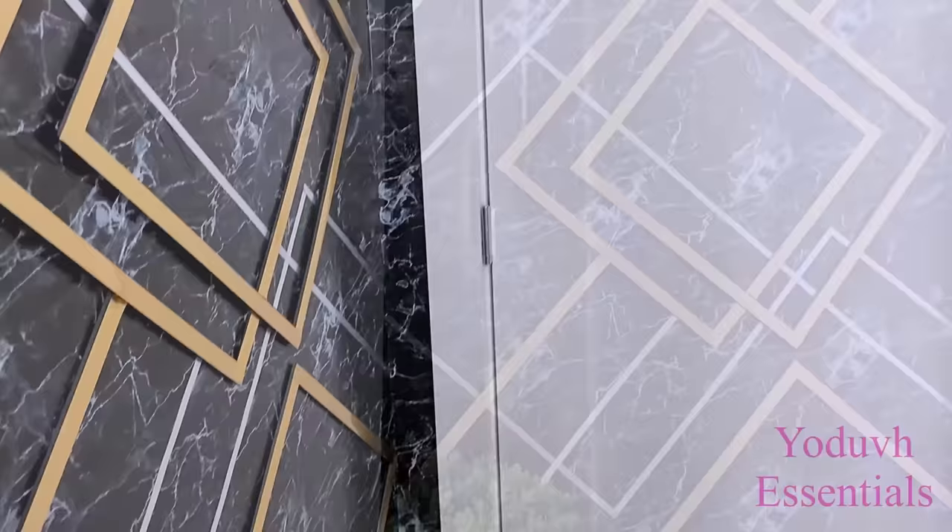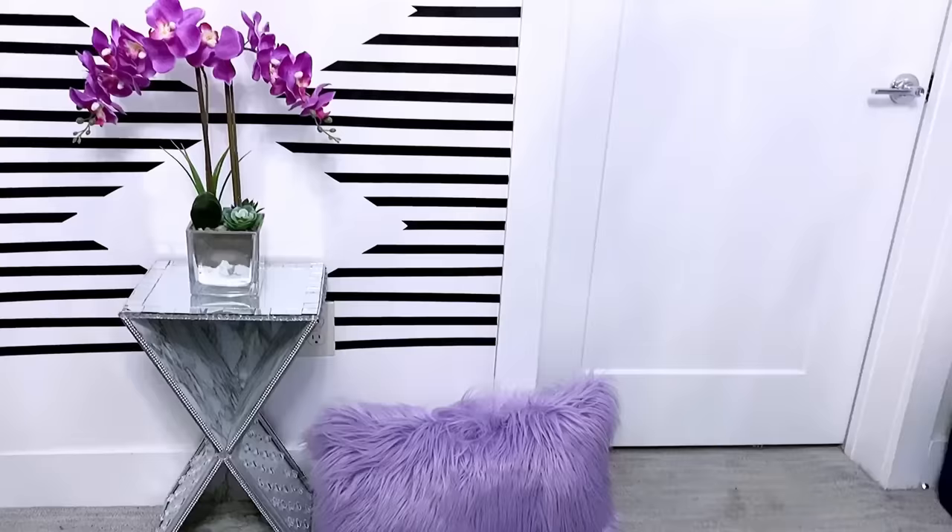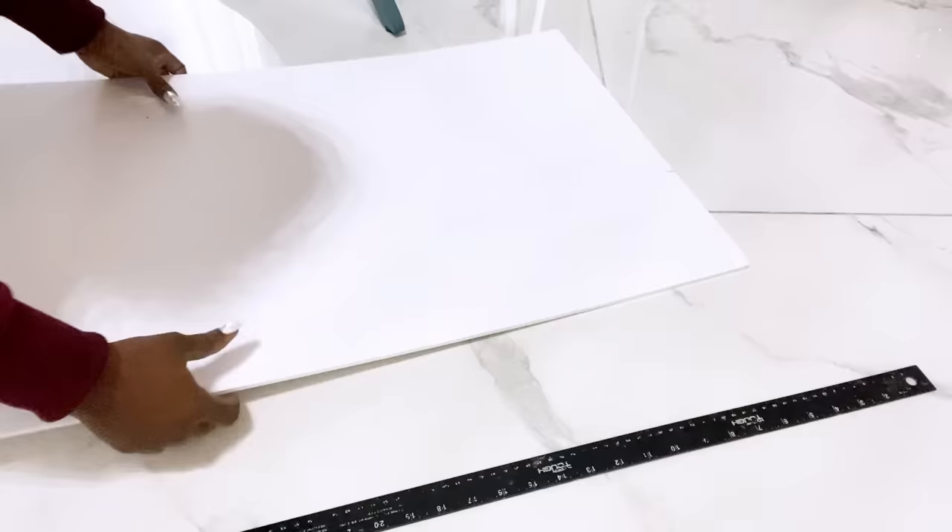It took me about five hours to make both walls, and look at that — it has transformed some bare empty walls into something much more luxurious looking. For the next DIY I'm going to be starting off with foam boards again, making cuts and joining all the pieces together with tape.